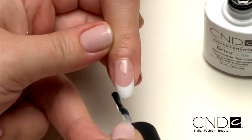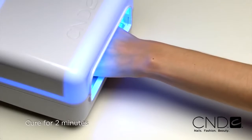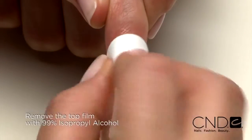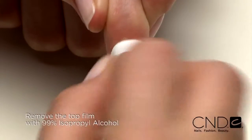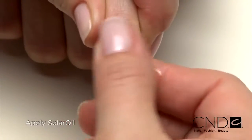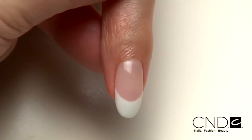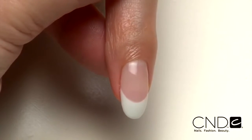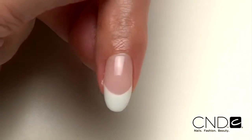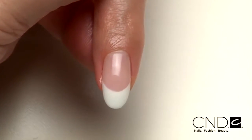Be sure to seal the extension edge to ensure long wear. Cure each hand for two minutes in the CND lamp. Remove the top film with 99% isopropyl alcohol and a plastic back pad. Then massage solar oil into the nails and skin. Look at the gorgeous high-gloss finish and radiant shine — and it's not just a pretty face. This nail is good to go for three weeks of durable protection and resilient wear.